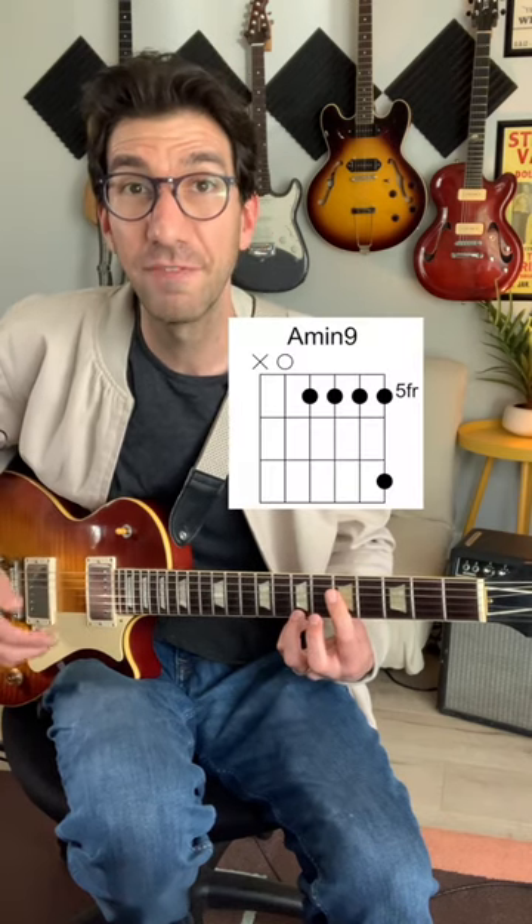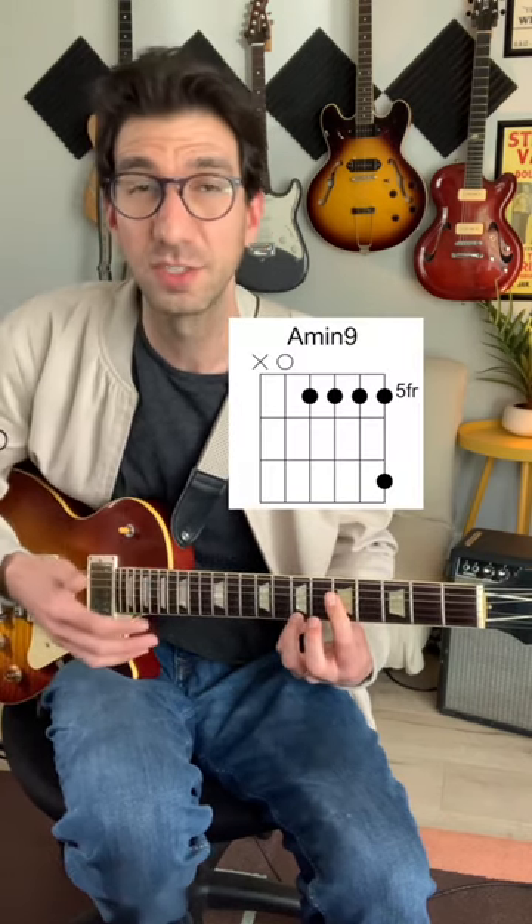Another cool thing you can do is play a chord like this A minor 9, and then tap and pull off the notes in the mode that relates to this chord. In this case, I'm going to be thinking A Dorian.